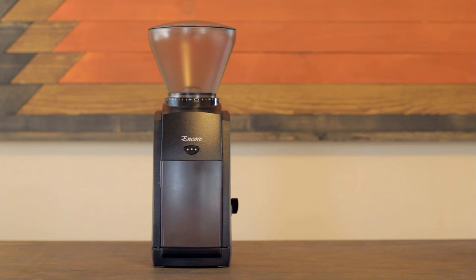What's crackin' everybody? Since I did that review of the Porlex hand crank grinder that I'm giving away to a friend of mine, I figured I'd go ahead and do a review of my everyday grinder, my Baratza Encore.